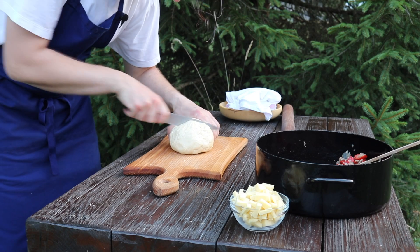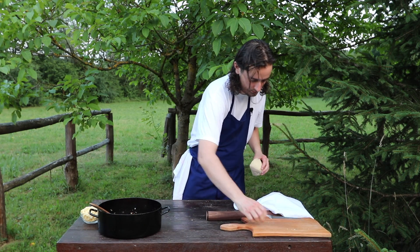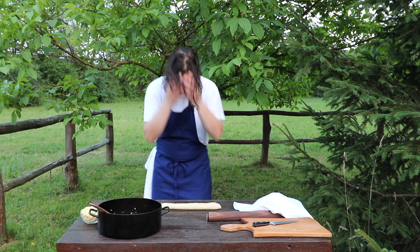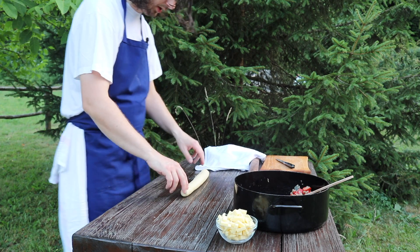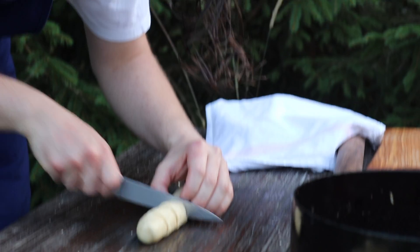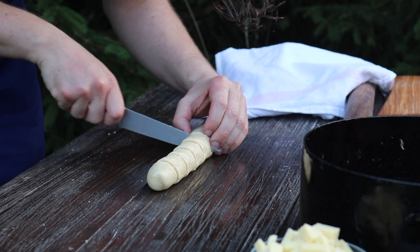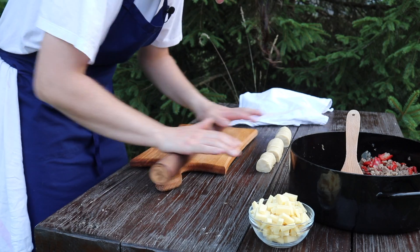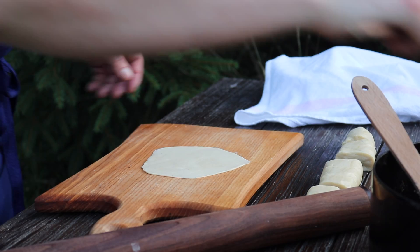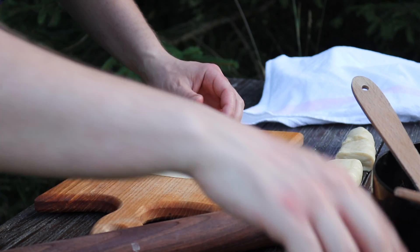We will cut the dough in half. From this one I will roll it out beautifully. When we have half a portion of dough, we will portion it into 12 pieces. We will take a little bit of filling and a little bit of cheese.